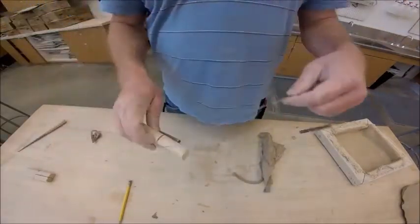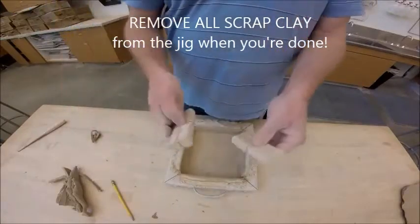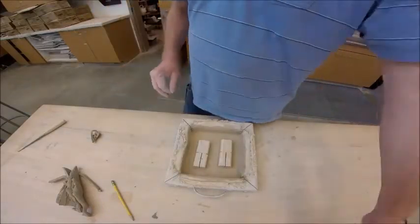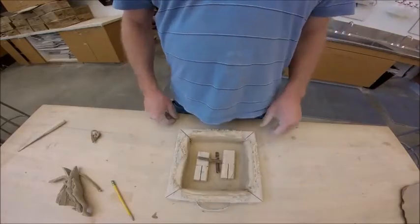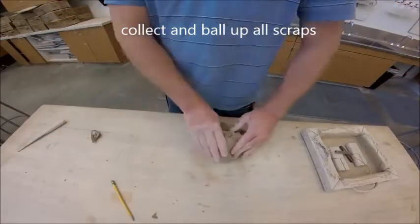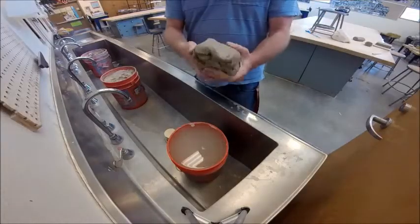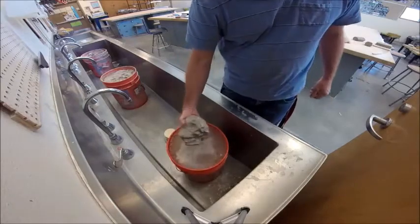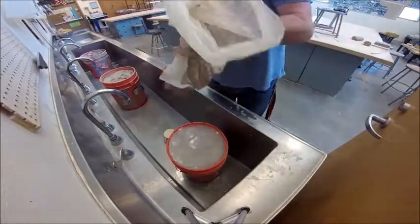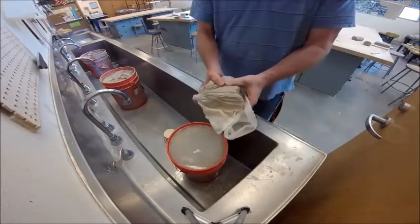Most importantly, clean up when you're done. Make sure you've got all the clay out of the jig — these are super important, custom-made tools, so do not lose them. Return the handles and wire back into the frame and leave it at the wedging table for others to use. Take your scrap clay, ball it back up, dip it in the bucket at the sink, put it back in the bag, twist and wrap the bag, and set it back at the step stone making station so the clay can be used by somebody else.